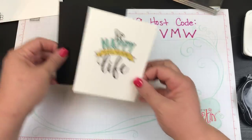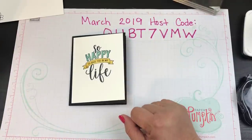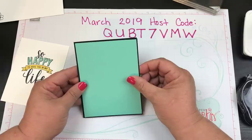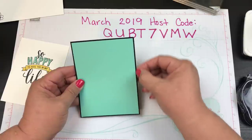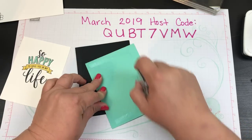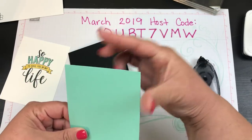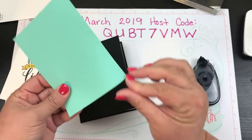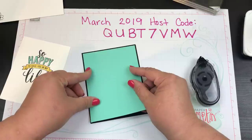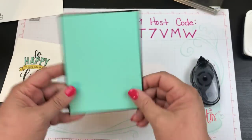We're almost done but not quite. I'm going to take a piece of Coastal Cabana cut an eighth of an inch smaller - it's going to leave a sixteenth of an inch border all the way around. I'll put that down with snail adhesive. If I have any little straggles I like to just run my finger across to make it nice, then line everything up so we get a nice border all the way around. Make sure it's all lined up nicely and then everything else falls into place.